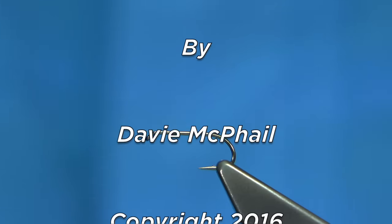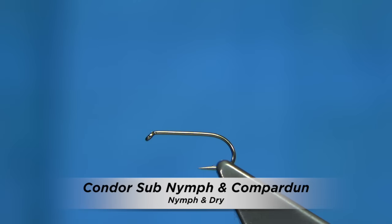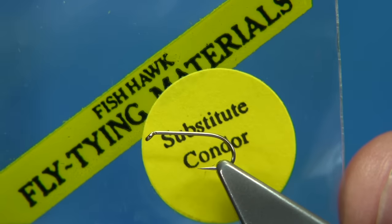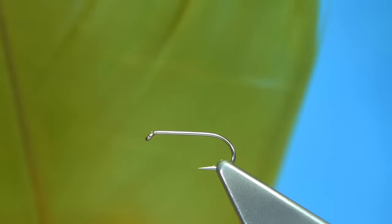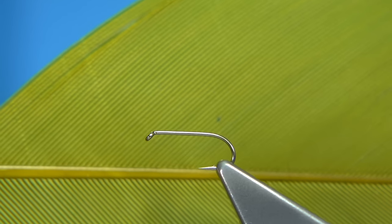I get many questions on YouTube about materials and how to use them, and recently I got asked by a gentleman about a condor substitute. Basically what he bought was this here, substitute condor from Vineyards, and what this is, it's actually just turkey feathers — white turkey, dyed.